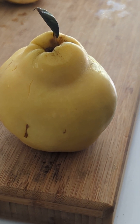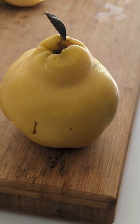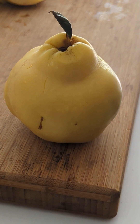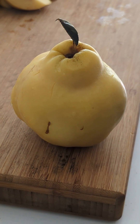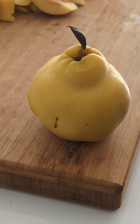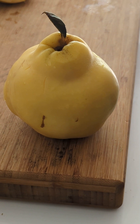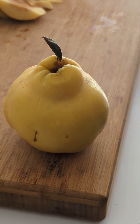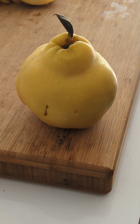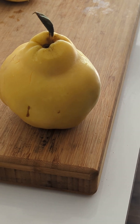Hello everyone, I'd like to introduce you to quince. Quince is a distant relation to the apple and pear family. Today here at Soul Fire Chef Cuisine, I'm going to show you a couple of ways that I prepare these. Most of you may know quinces and have used them before as quince jellies and quince paste, but we're going to do something a little bit different today.